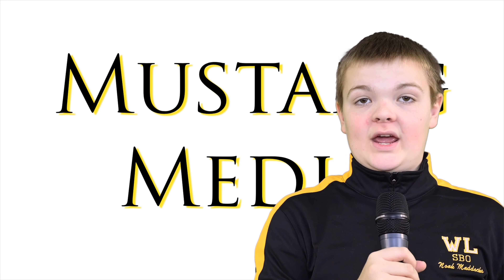Let's head now to Mr. Edwards for another Tekken 2. Good morning, Westlake STEM. Hey, this is Mr. Edwards here for your Tekken 2.